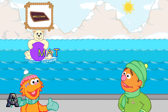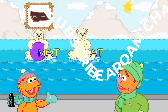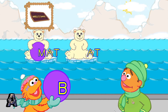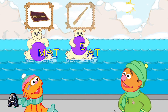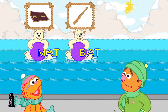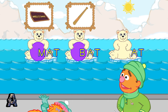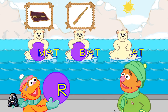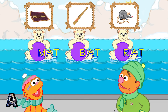Good throw! That's the word mat. Yeah! You made the word bat. Good throw! You made the word rat.